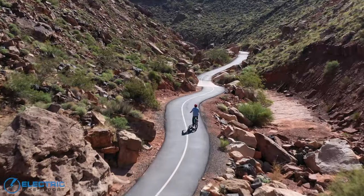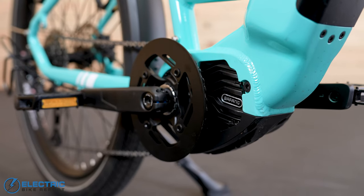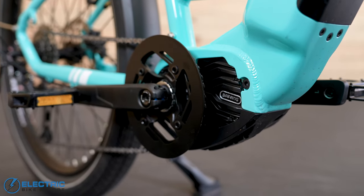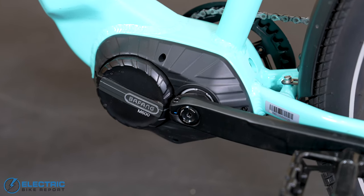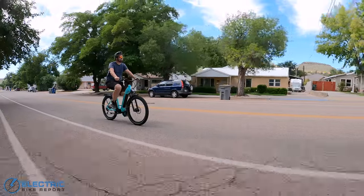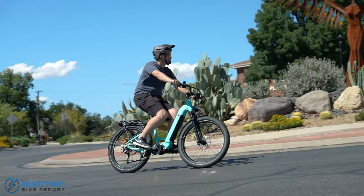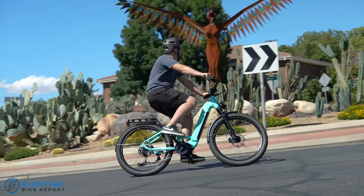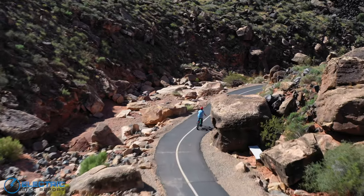This version of the bike also uses a torque sensor, which allows the motor to put out more power when you apply more force into your pedaling. So that, in combination with the mid-drive motor, makes it feel like you're riding a non-electric bike, but also kind of like you have superhero strength, since you can do things that you wouldn't otherwise be able to do without a motor helping you out.